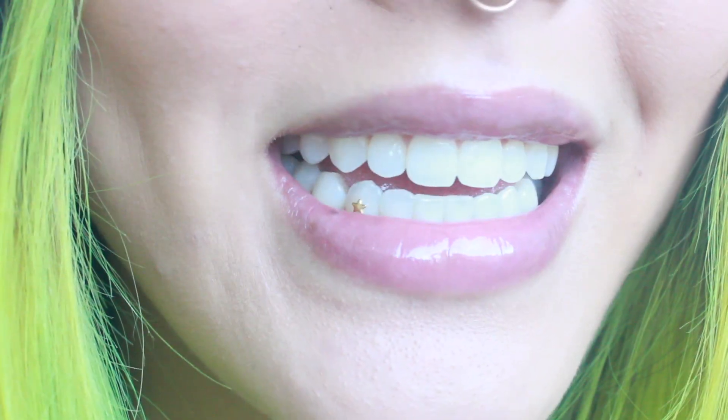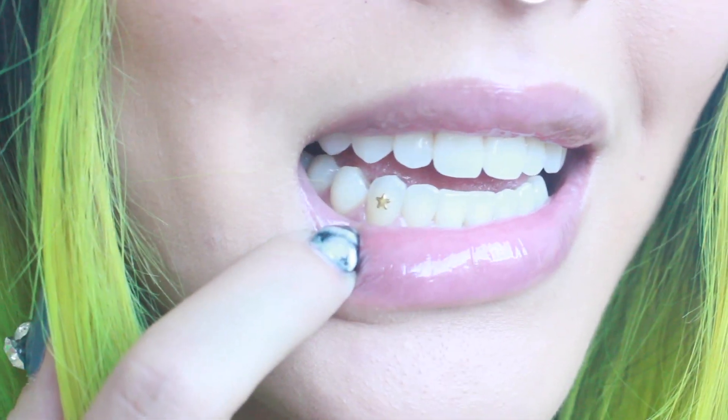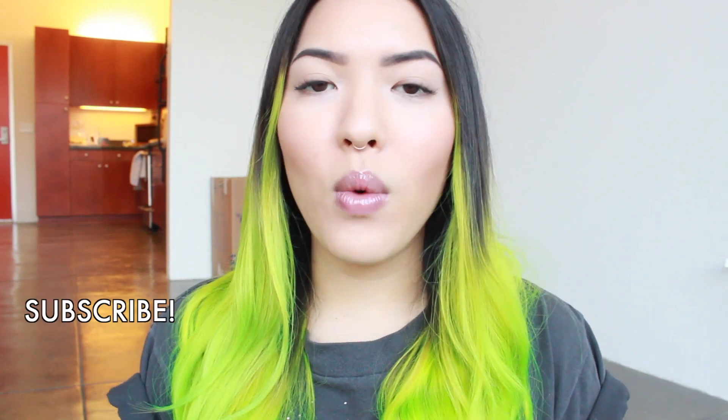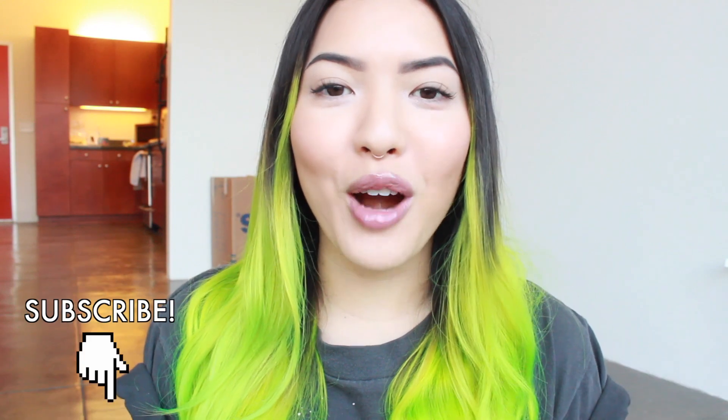Hey y'all, I'm Stephanie and today we are talking about tooth gems — gems for your teeth. I've actually had mine for over a month, maybe a month and a half now. I wanted to wait a little while to talk about it because I just wanted to spend some time with it and be able to tell you my experience. We're also going to talk about how it is applied and what different kinds of gems and charms you can get attached to your teeth.